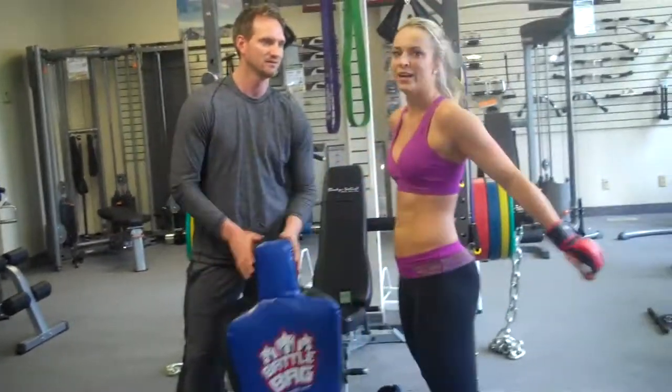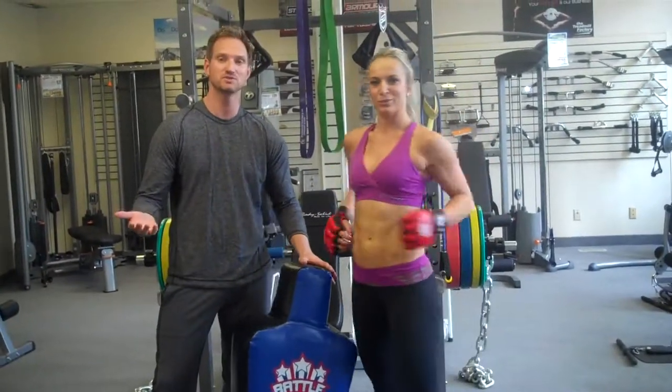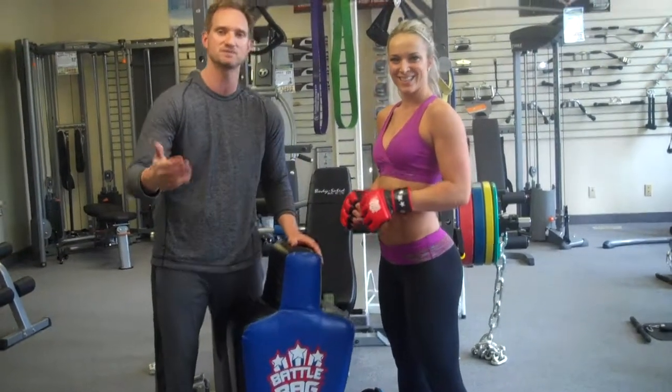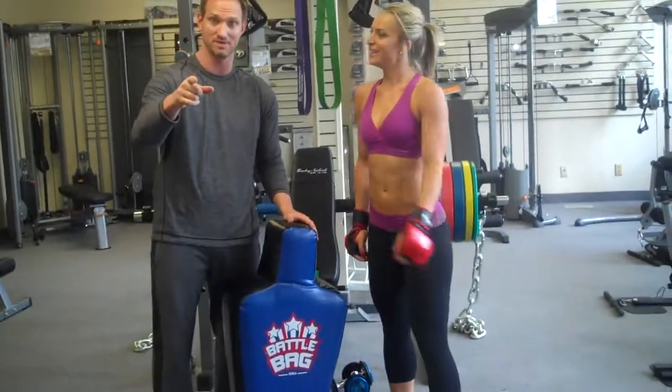Feel that? Woo! Shoulders burning. Four twenty-second rounds and she's already out of breath. Do that four more times and your client's going to love you and keep paying your bills. See you later.